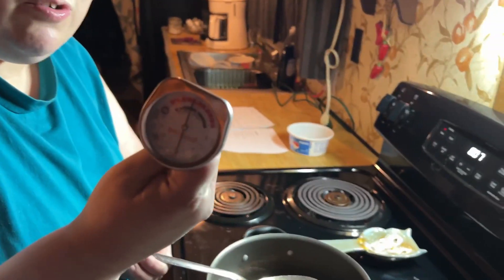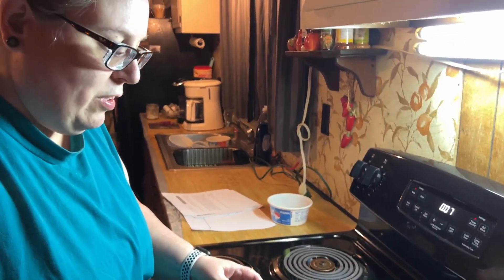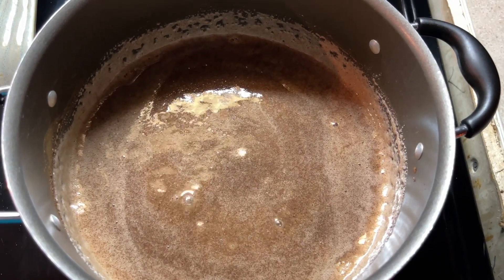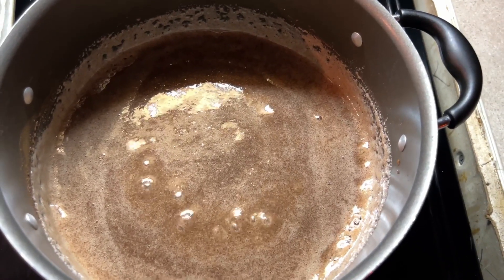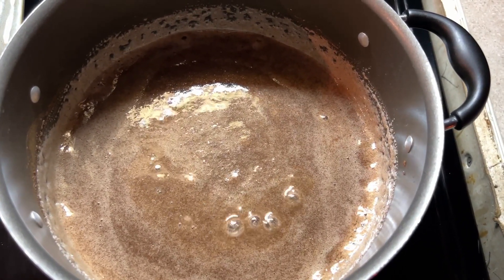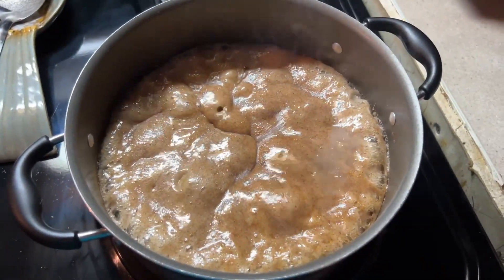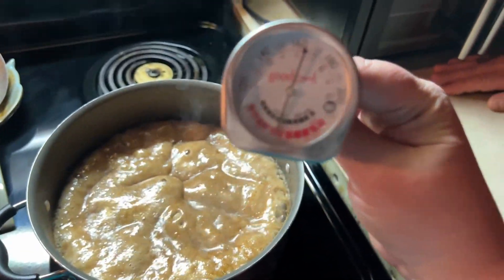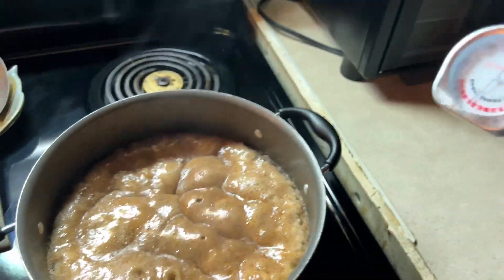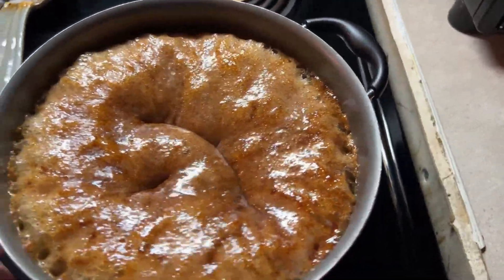It says to use a candy thermometer, but we don't have one so here's a normal one. It's supposed to get to 240 degrees. Cook without stirring for eight minutes or until it gets to 240 degrees, whichever comes first. It's definitely boiling away. We might have to just use the eight minutes because this thermometer only goes to 200 degrees — I don't actually own a candy thermometer.